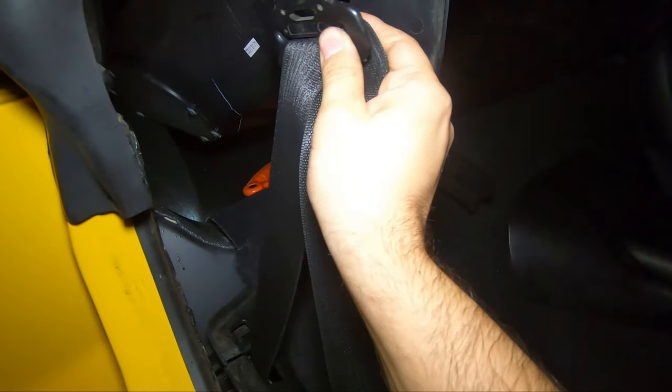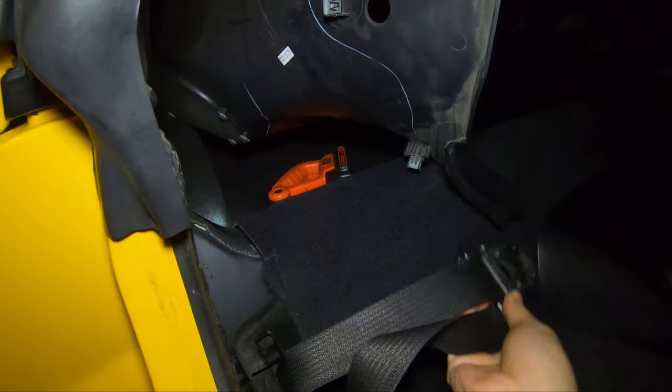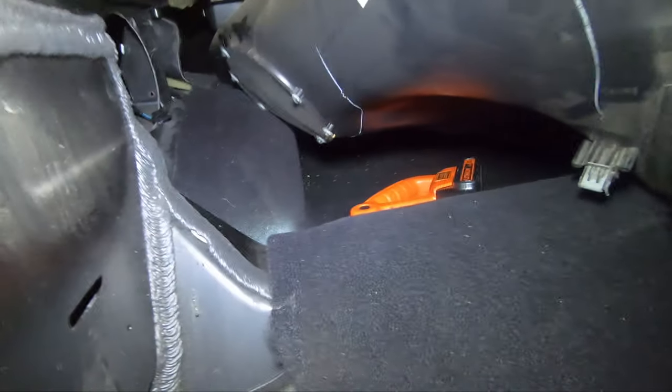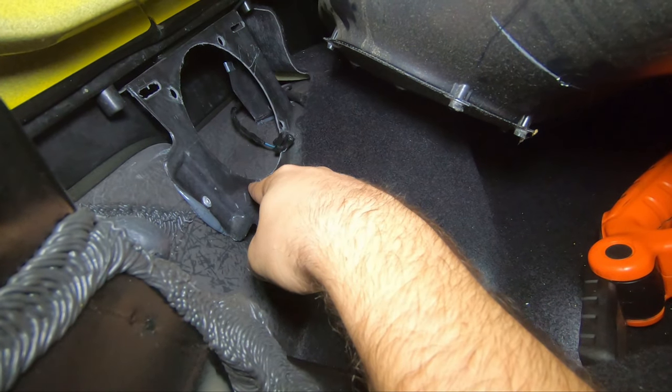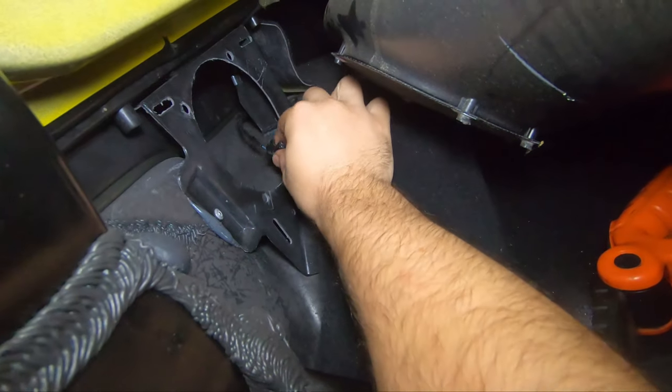First thing you're going to do is the seat belt shoulder torx bit right there — take that off, it's not torqued on there too terribly hard. That comes right off. This panel right here, just go ahead and pull it up and pull it to the side — it gives you more than enough room to work with. You get to your speaker which is right here — I already got it out. There are four seven millimeter bolts; take those off and the speaker comes out.